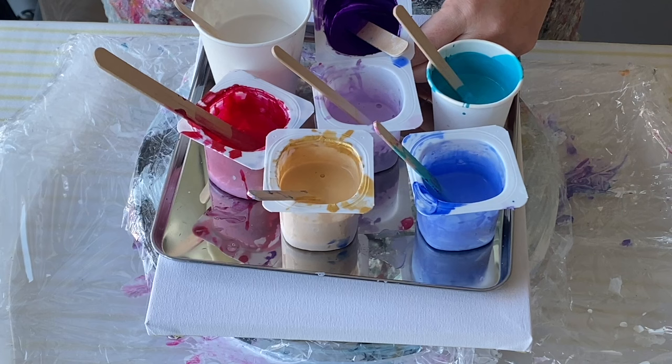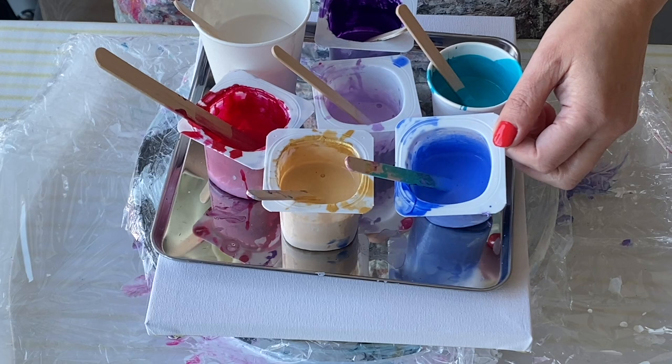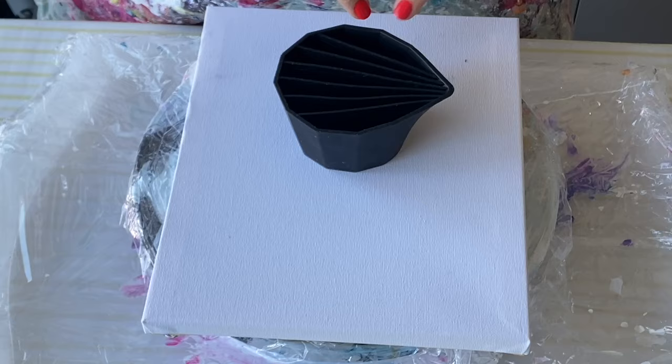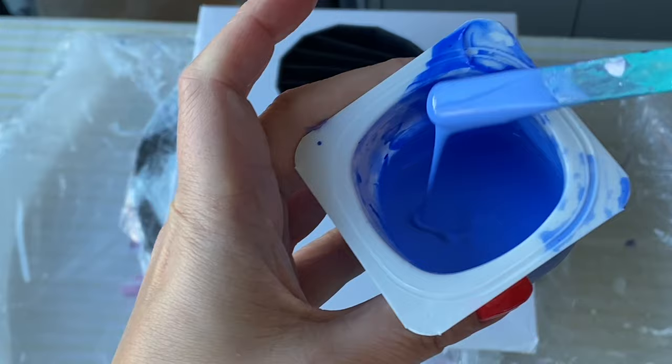I'm going to use all of these colors and do a seven chamber split cup with just these leftovers — just play around, because I am very bad at that technique. I think I've only done it like twice before, so I thought I'd have a go. I'm going to see how these colors look next to each other in the seven chamber split cup. You can see here how thick it is this time — this is cobalt blue ultramarine.